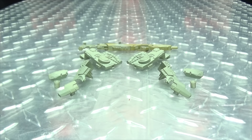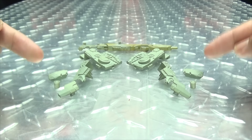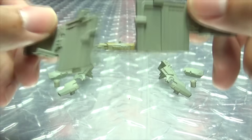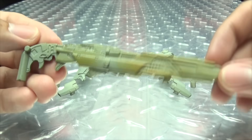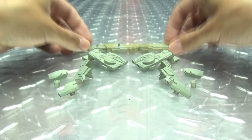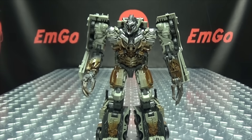Moving right along, here we have the upgrade kit for Studio Series Dark of the Moon Megatron. Here's everything you get: some thigh fillers, these pieces here which serve two purposes, and a new shotgun for Megs as well. Without further ado, let's get down to the installation — we'll bring in Mr. Megs and show off how all of this works.